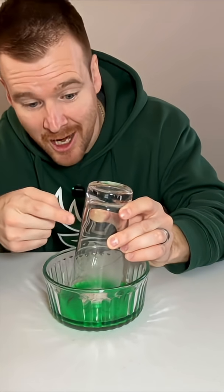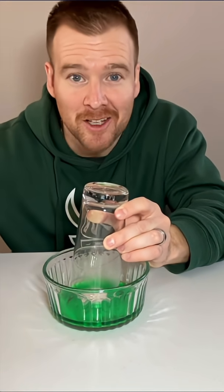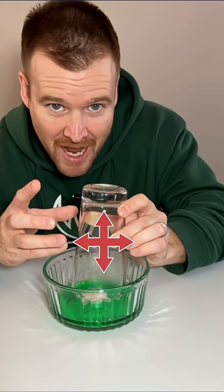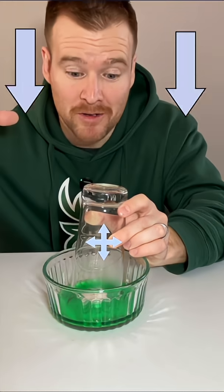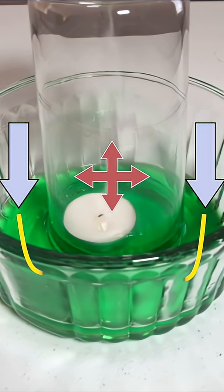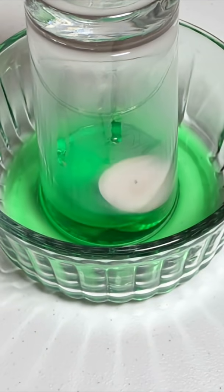So now our heat source is gone and the air is going to start to cool as it radiates all the energy outside of the glass. Now that it's cooling, that high pressure inside is going to start to go down, and we still have that same pressure from outside but we have less air in here than we did before. So now there's less pressure — the air pressure from outside is going to push down on the water and the water is going to move up into the cup.